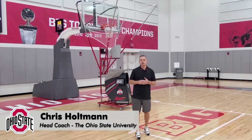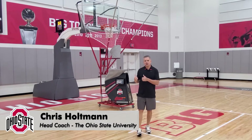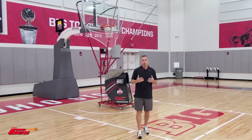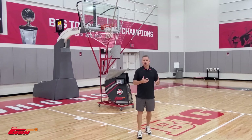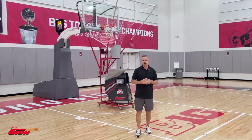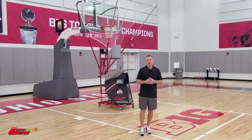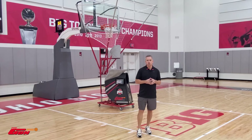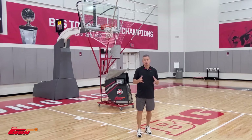Hi, my name is Chris Holtman. I'm the head coach here at Ohio State. You're gonna see some guys go through some shooting drills here and we've been really fortunate here at Ohio State. We've had some elite shooting teams and the 12k you're gonna see here today, as well as some other versions of the gun, has played a really huge role in having some great shooting teams. So enjoy watching these drills.